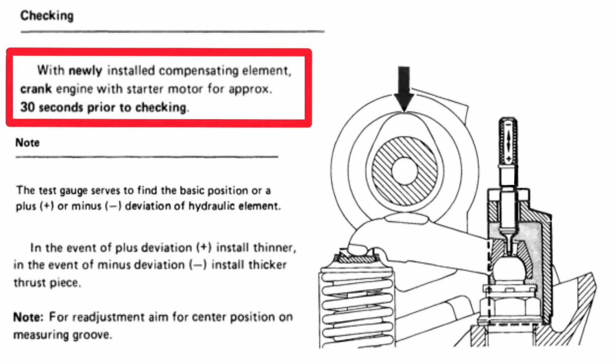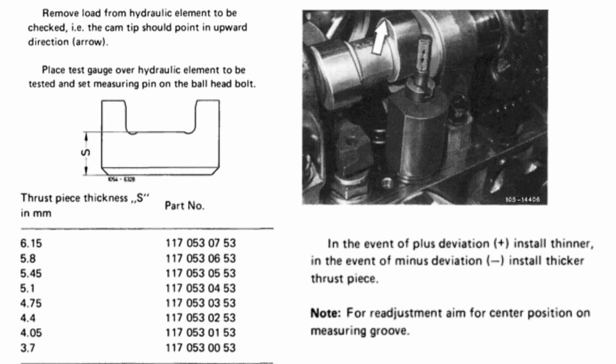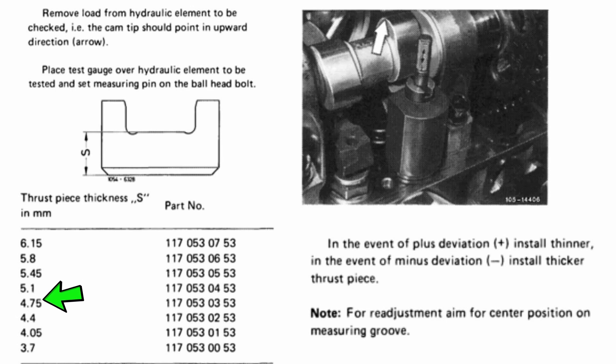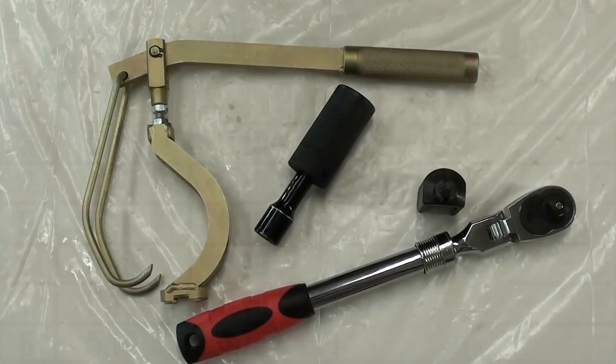The idea here is to get in the middle of this gauge, which I'll show you in a minute. To do this test, you're going to go ahead and set it so your cam lobes are up. We'll start on number one. What I did is I first measured those thrust pieces — I've measured them so I know exactly what I'm working with. These are the numbers right here: number four intake and number eight exhaust are the 4.75 thrust washers, and all the other ones are 5.10. So those are the part numbers depending on what you need to do. These are my numbers; let's talk about the tools I'm going to use for the job.